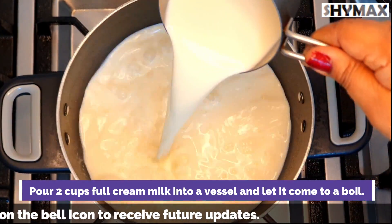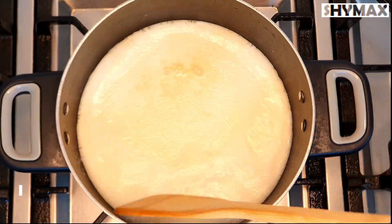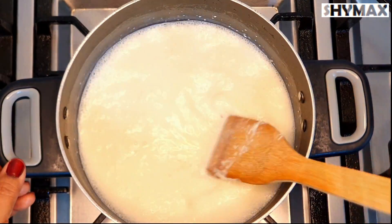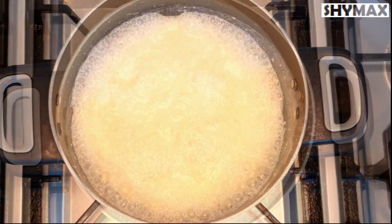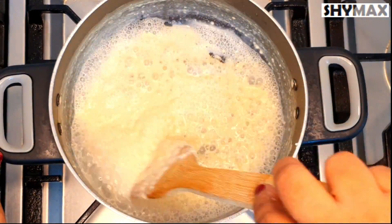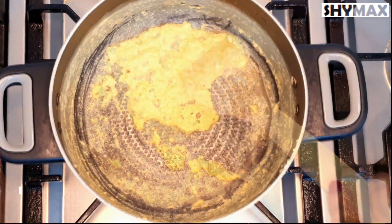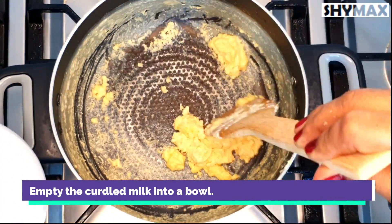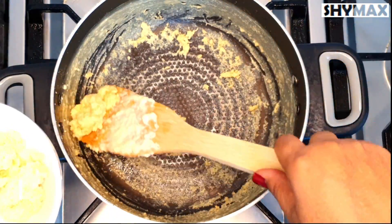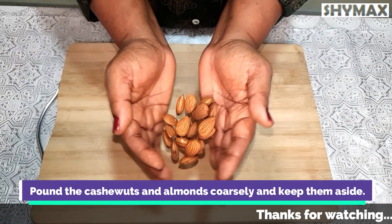When the carrots are grated this way they will appear nice and flaky at the end. To make the curdled milk, pour 2 cups of full cream milk into a vessel and let it come to a boil, then add 2 teaspoons of lemon juice and continue boiling, stirring once in a while. It will take about 15 minutes for the milk to curdle. Once the milk is curdled, empty it into a bowl — you will get about 2 to 3 tablespoons of curdled milk.